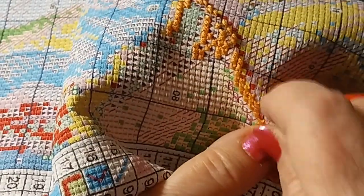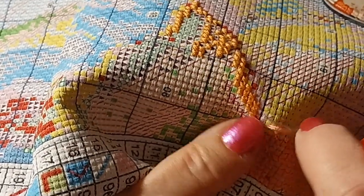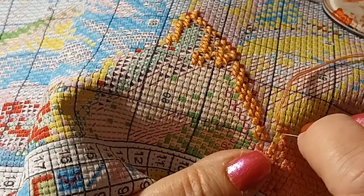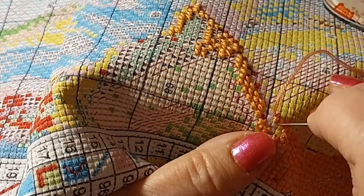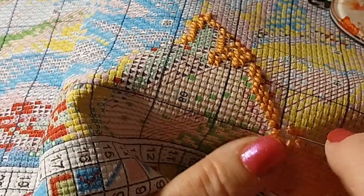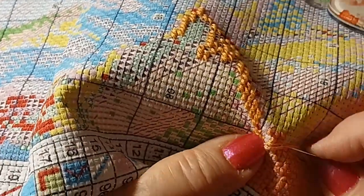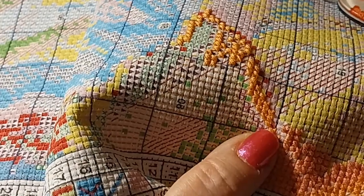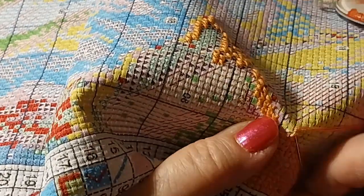I have to keep this towards the light or I'll never see that purple - it's so pale, I don't even know if you can see it on camera. Maybe I should have done the purple first. Oh well, it'll all get done one way or another. I thought this yellow was nice and it went for a long distance, so I wouldn't have to stop and start too much. That part I liked.